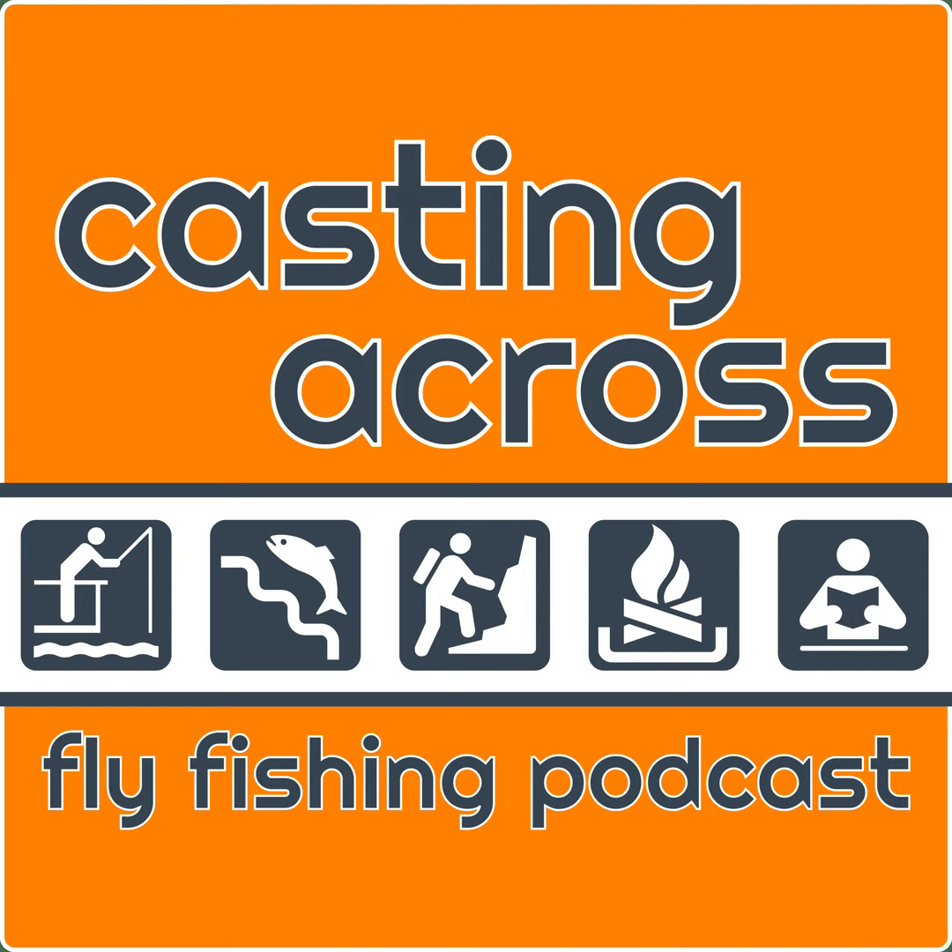Welcome to the Casting Across Fly Fishing Podcast. I'm Matthew of CastingAcross.com where I explore the quarry and culture of fly fishing. This is the 245th episode of the podcast being recorded outside of beautiful Charlottesville, Virginia. Charlottesville is a phenomenal area for food, for drink, for history, and for fishing. Central Virginia has so many opportunities when it comes to the outdoors, particularly angling.